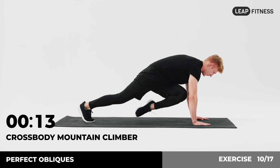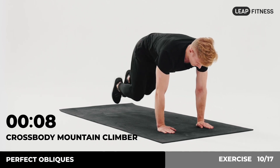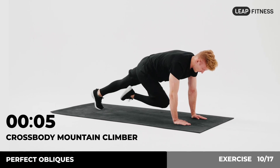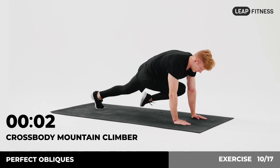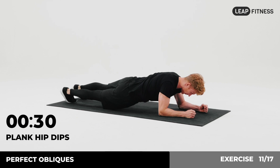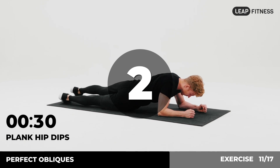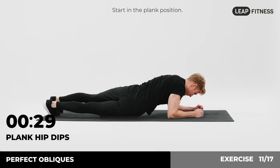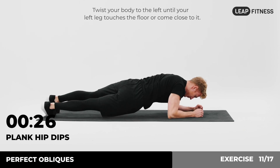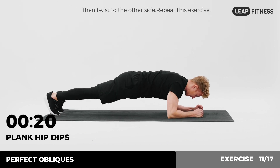Halfway there, keep it up. 3, 2, 1. Now have a rest. Next exercise: plank hip dips, 30 seconds. In 3, 2, 1, go. Start in the plank position. Twist your body to the left until your left leg touches the floor or comes close to it. Then twist to the other side. Half of the time, almost there.